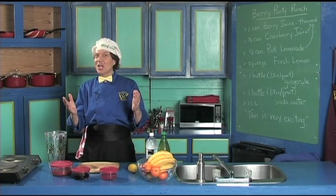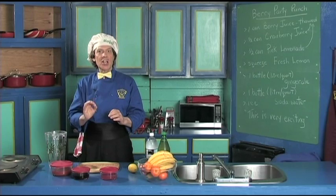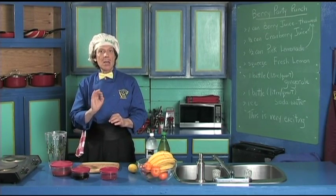Hello, my name is Manfried and welcome to my kitchen. Today we're going to make a really quick, really delicious party punch.